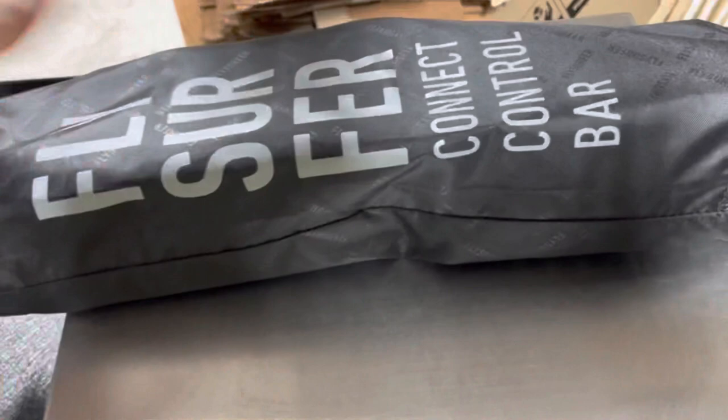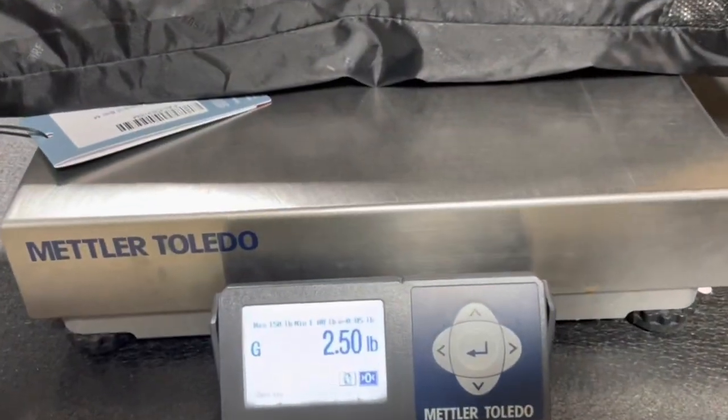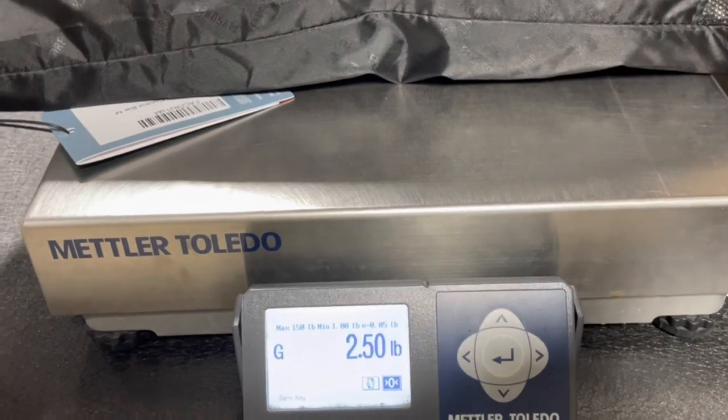Now what we want to do is just take the bar — just the control bar you would have. A standard control bar, and you're at 2.5 pounds just for the bar.